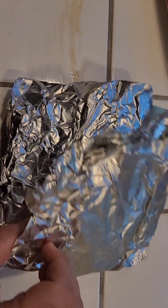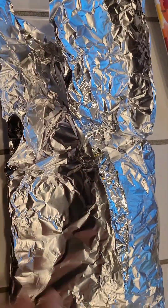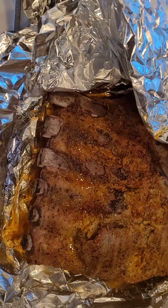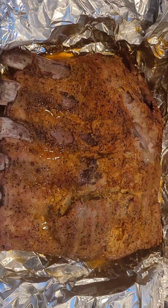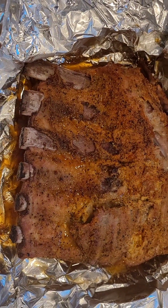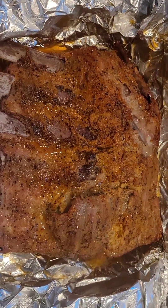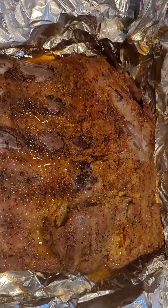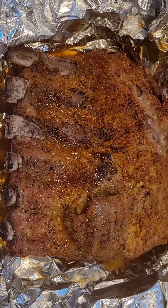Time is just ticking away. Two hours on the smoker, wrapped. Let's see how they look. My goodness — steamed. Oh, they smell amazing. At this point I'm going to pull them out of the foil, sauce them, put them back on the grill for one hour: 30 minutes bone side up, sauced, and then I'll flip them and put the other side up for another 30 minutes.